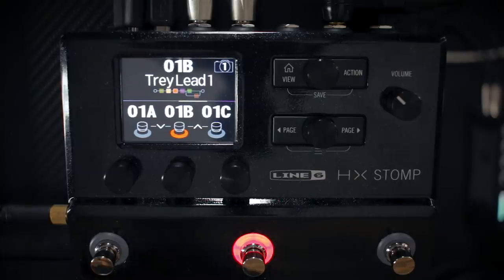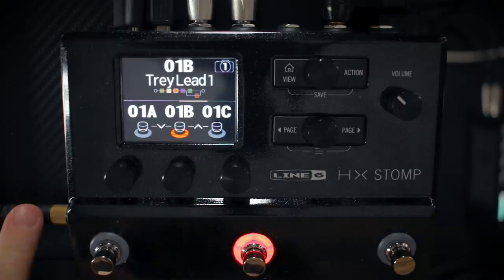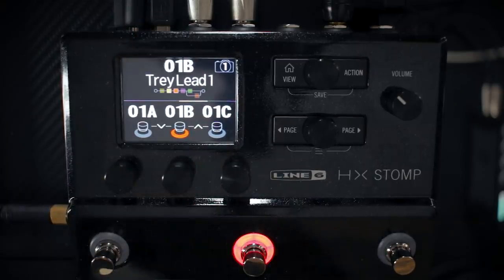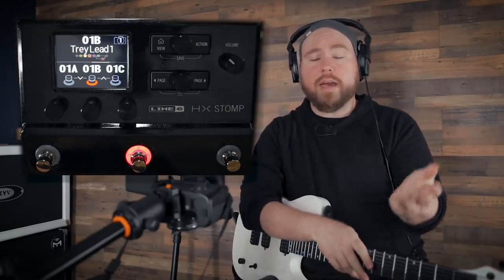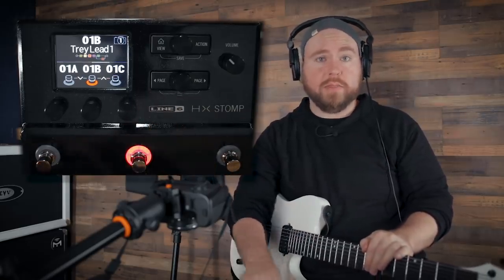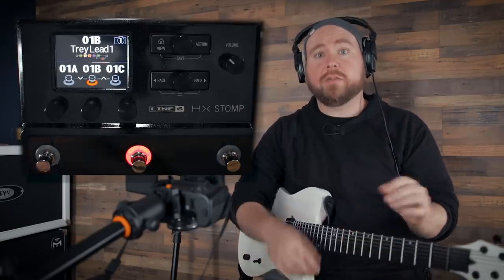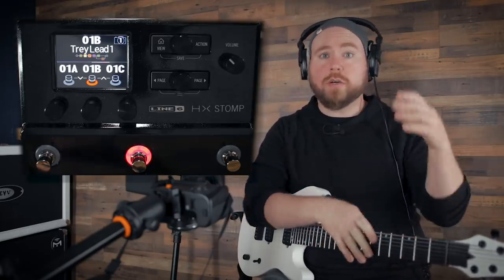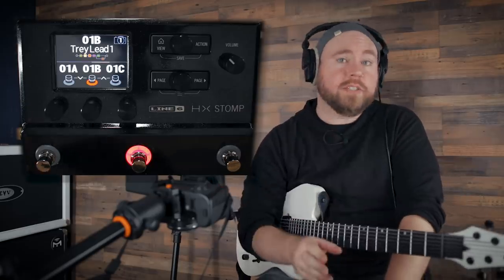Right now I'm plugged straight into the guitar input on the HX Stomp, with the stereo output going to a field recorder so you hear what I hear. I've got headphones in the headphone output, USB into my laptop, and the power connected. I'm going to make two tracks in Pro Tools: one on input one to capture all the sounds from the HX Stomp — amps, effects, all that — and one on input five to record the dry DI signal. If I don't like the sound later, I can just re-amp it back through the HX Stomp.